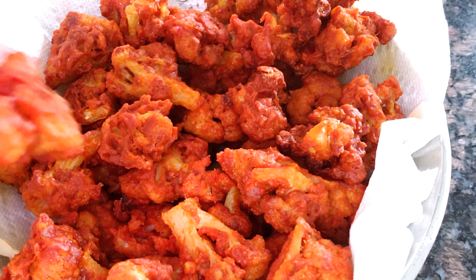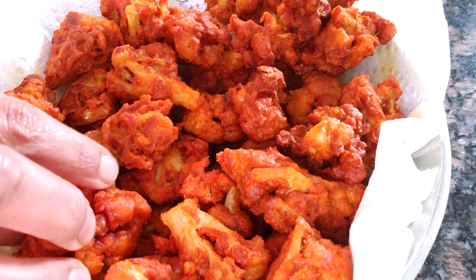Hello friends! Welcome back to Bombay Kitchen. We are doing a gobi fry today.